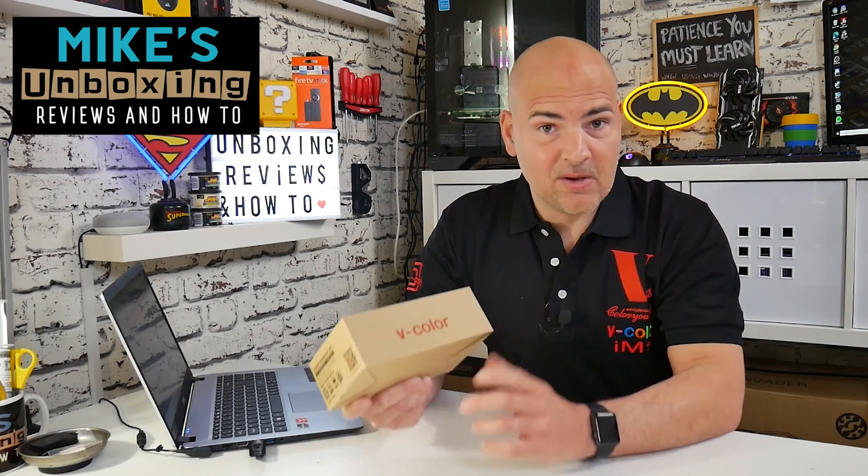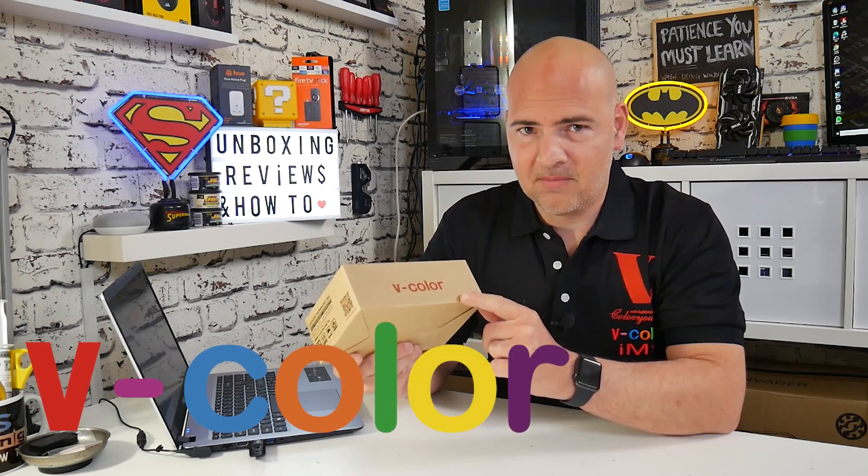Hi, it's Mike from Mike's Unboxing Reviews on How To, and today we've got some goodies from V-Color to take a look at. Keep watching to find out more.